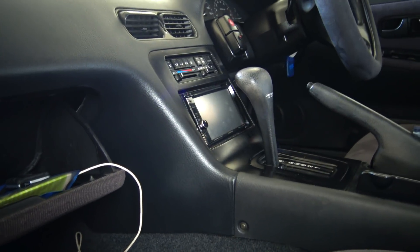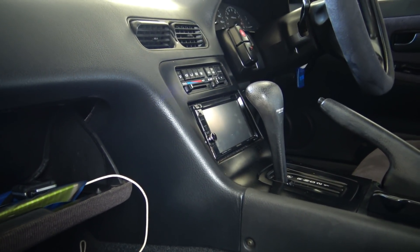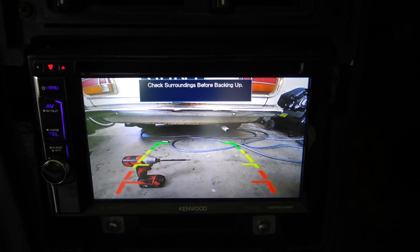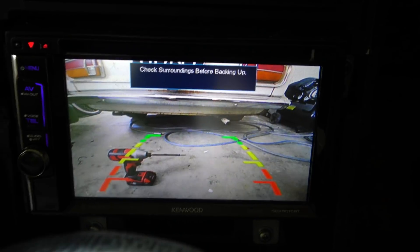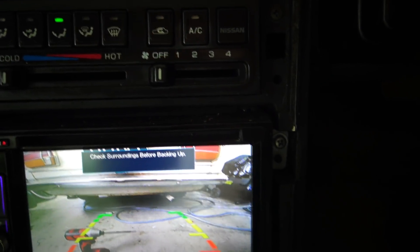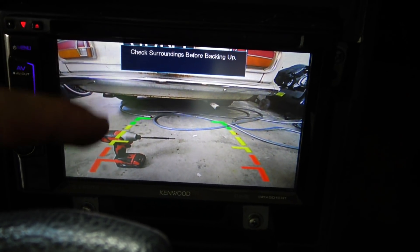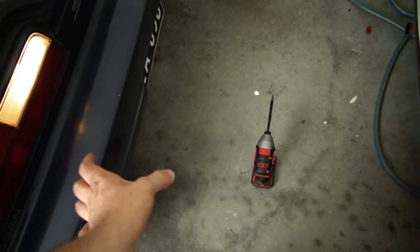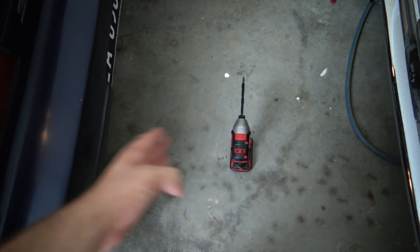I'm not going to show you as much as far as the head unit goes because every car is going to vary, so we're just going to pull this head unit out and fit the cables into it, but I will show you the final product. There is the finished camera — I haven't put the dashboard together yet but I'm just testing it. Nice clear picture on the camera, running through what I think is a Kenwood unit. Now see the guidelines on the screen there — I've got a drill sitting here about one foot away from the back of the car. I've set it up so the top of that drill is sitting bang on the yellow line on the camera. So as soon as you're in that red zone on those guidelines, you're in the one-foot danger zone. It's my girlfriend's car so I've set it up to give her a good foot before anything happens.